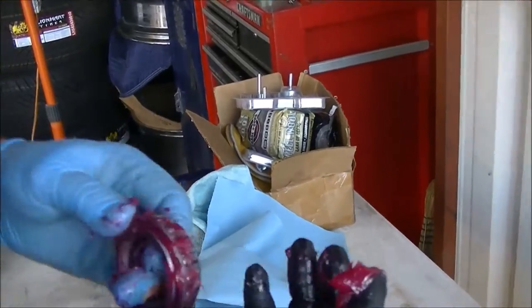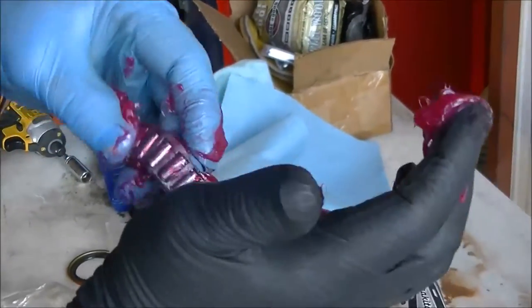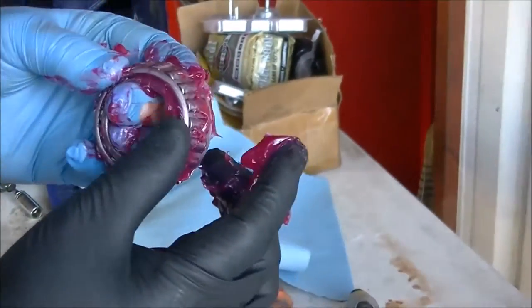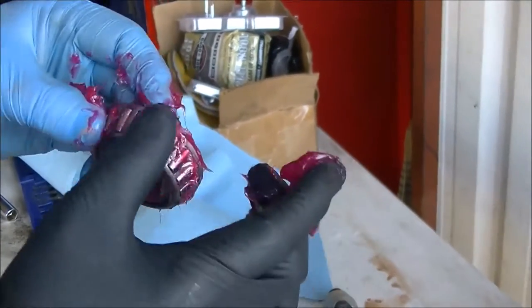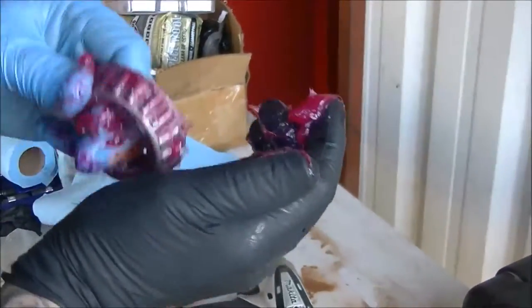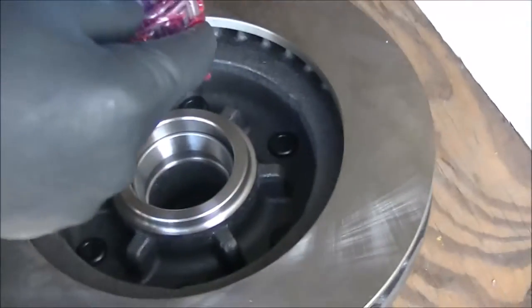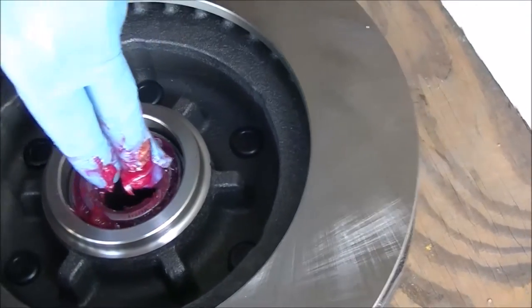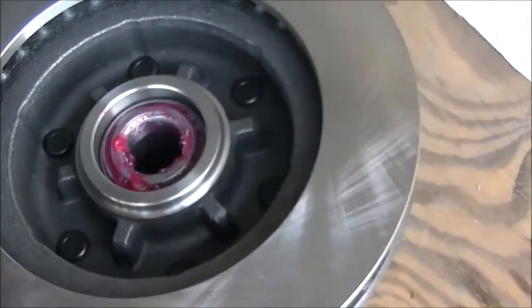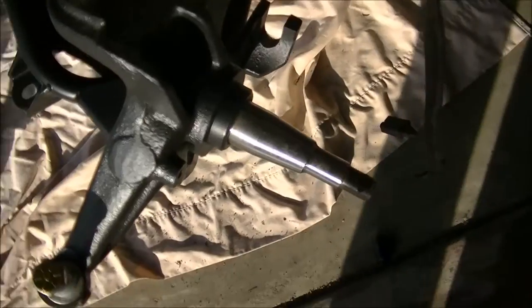Spin it. Do some on this side. Not the cleanest, but it works. Then once you do that, you've got to hammer them in - you'll see him do that right now. And by changing the bearings, it makes it easier to fit over the spindle that we're using.